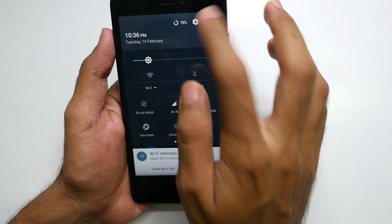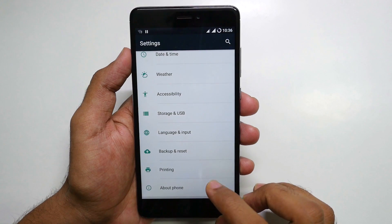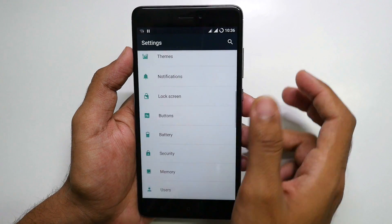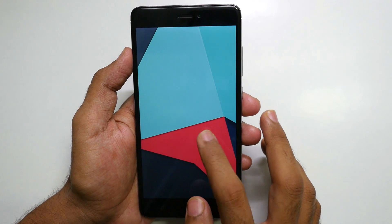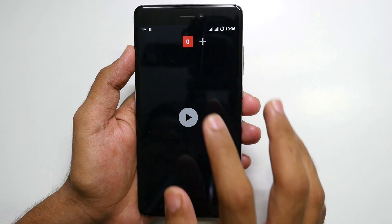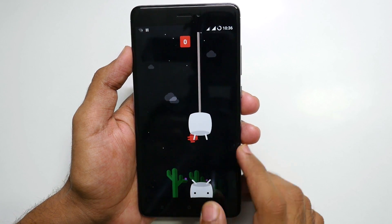If you want to see all the features present in LineageOS ROM, I've already made a separate video on that — the link will be in the info button or in the description box below. This ROM is based on Marshmallow and not on 7.1 or Nougat, because it was released within a month of the device's launch, so getting a Nougat ROM will take a little bit of time.